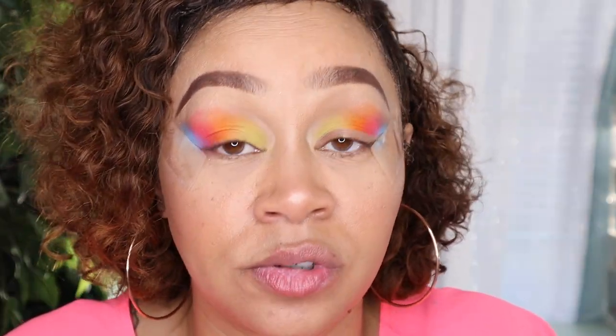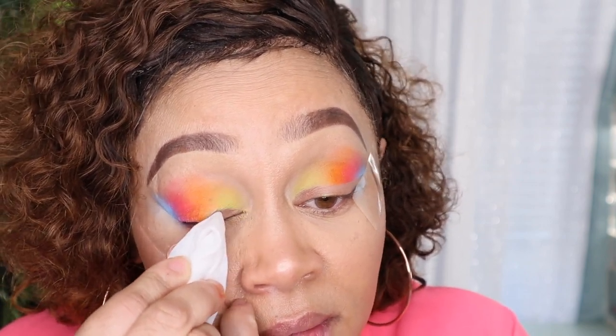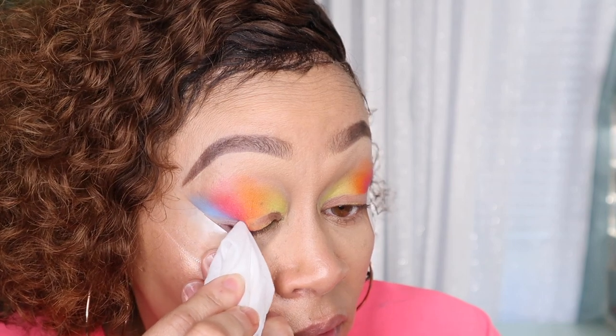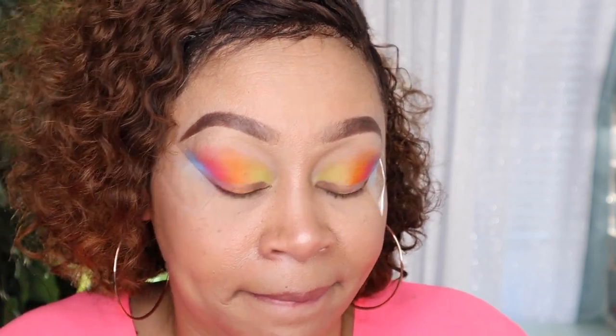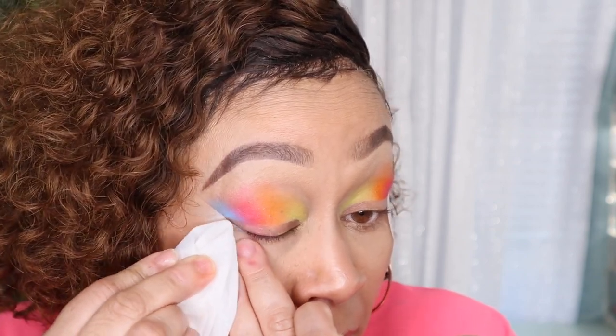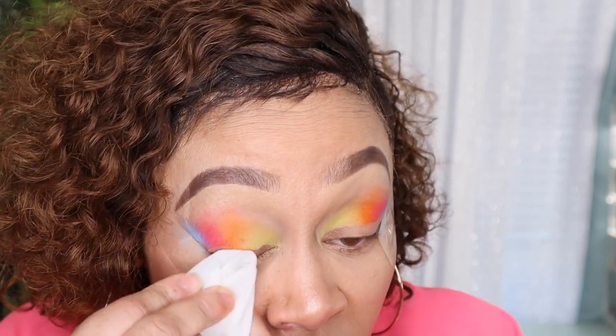I'm about to cut the crease and I'm going to use a shortcut — a makeup wipe and tweezers. This is a method I stumbled into about a month ago; I have a video about it I can link in the cards above. It just cuts the time down. You don't have to do this step, but I love it.